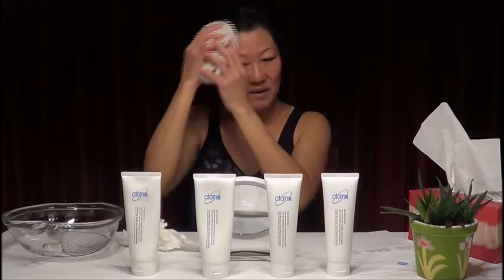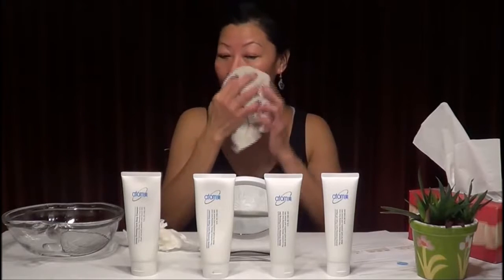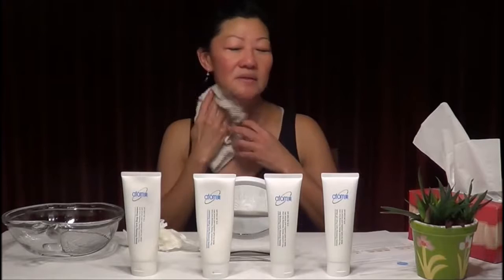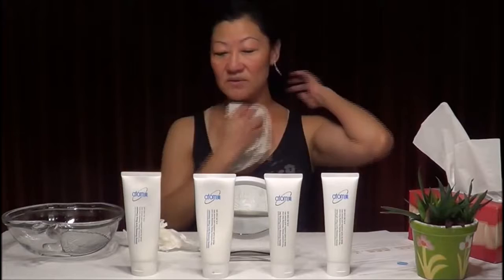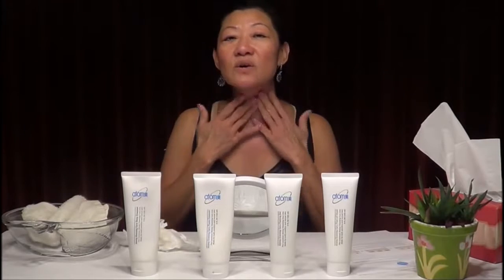Wipe away the rest of the dead skin cells with the towel — gently around the eye area, nose, mouth, cheeks, and neck. Now your skin is all wiped clean. You'll feel it's very clean — it's like fresh skin, not thick or rough. A friend of mine said it feels like a baby's skin. It's a very nice feeling once the pores are open and your face is prepared for the mask.